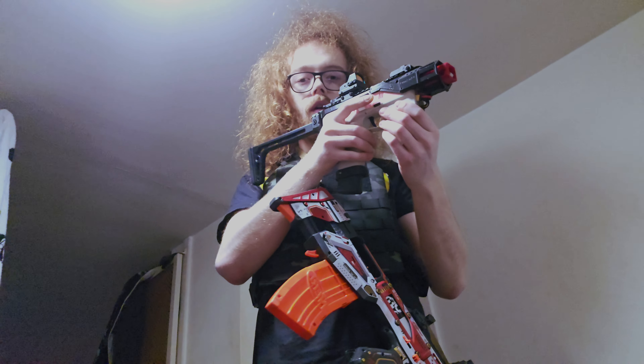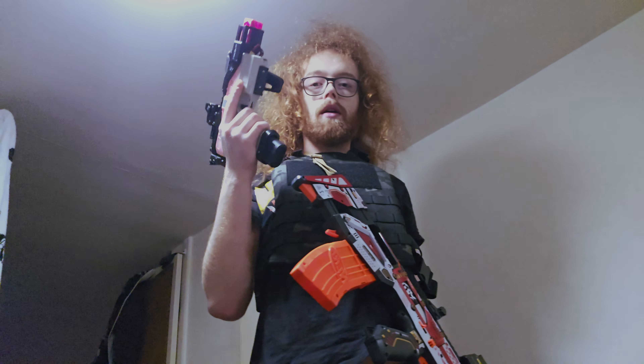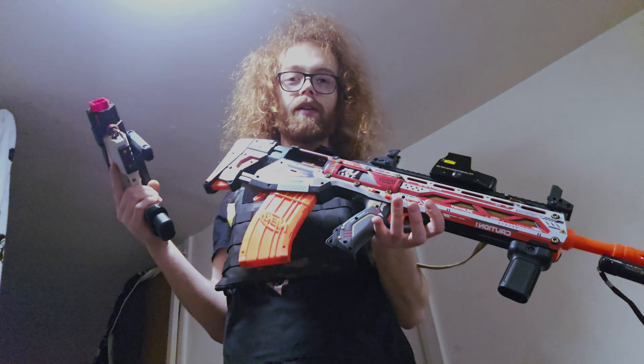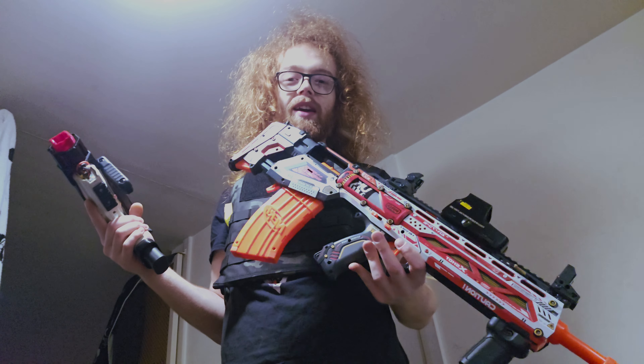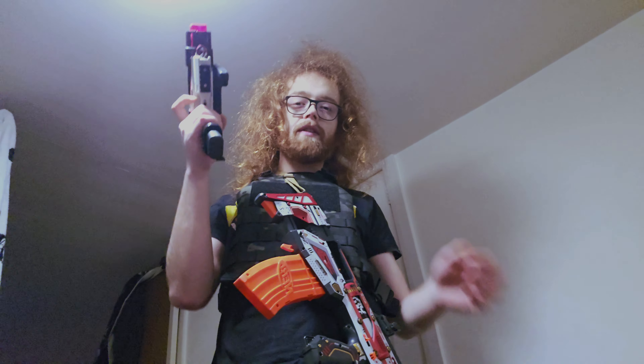I just thought I'd throw that in there for you guys — thanks for watching. It's just a bonus video for the week. I'm running the long darts in this just for the fun of it, because for indoor use long darts are quite fun to use — it's just for the fun really. Thanks for watching guys, rate and subscribe, and I'll see you guys in the next video.